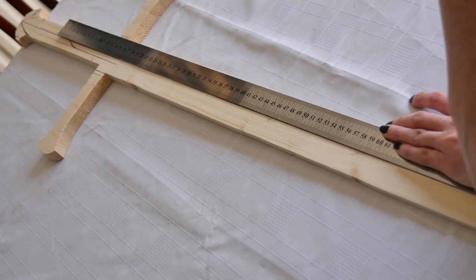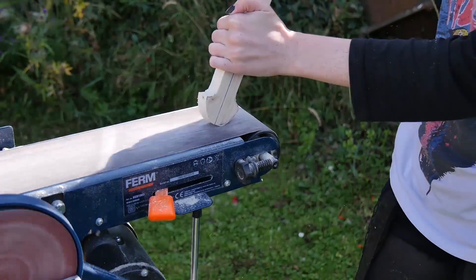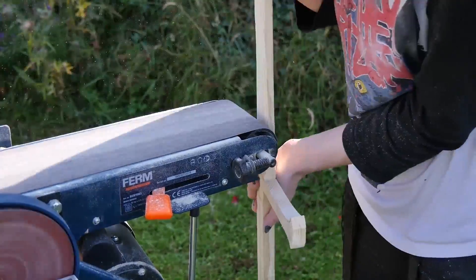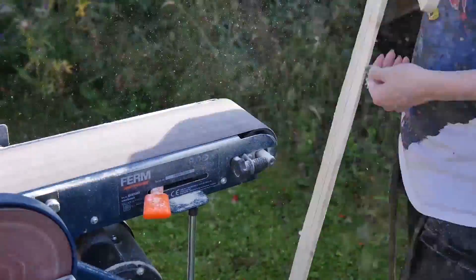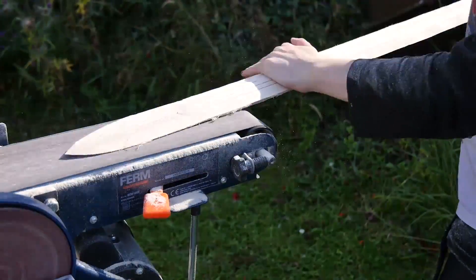I found the centre line of the sword and drew it on so I could measure the fuller. Then it was onto the belt sander. I used that to sand in the bevels, but looking back it would have been much easier to put the fuller in first and then base the bevels on that — so if you're building this or anything with a fuller, just do that first.